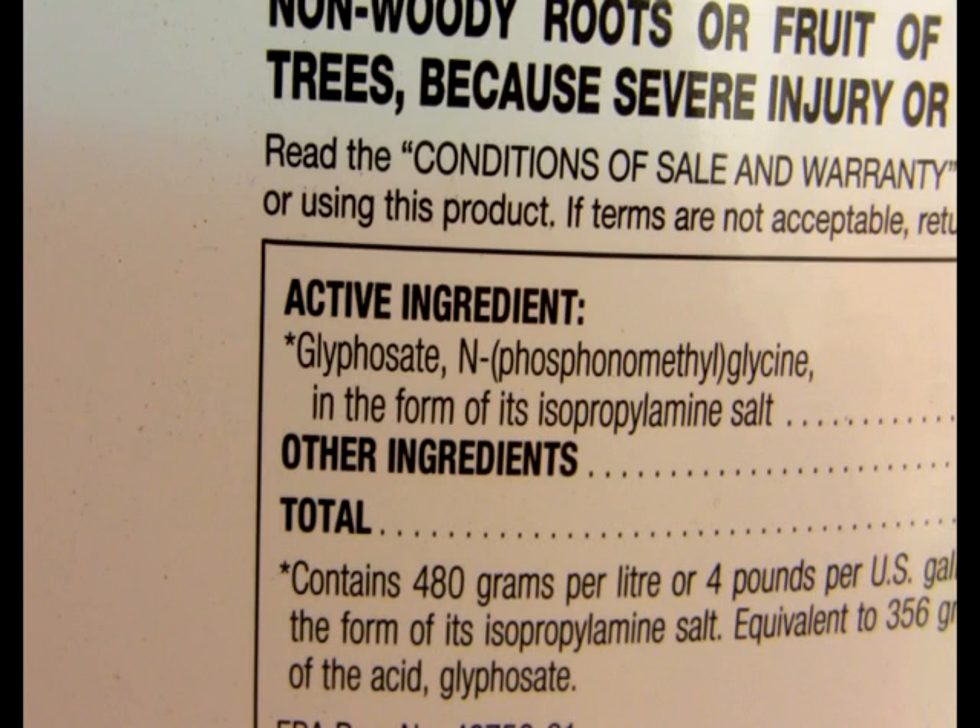I use generic glyphosate salt, which is available on the internet for less than $40 for two and a half gallons, or it can also be bought at many agricultural supplies like Central Tractor. The generic glyphosate salt is quite cheap as compared with Roundup, which has a myriad of varieties.